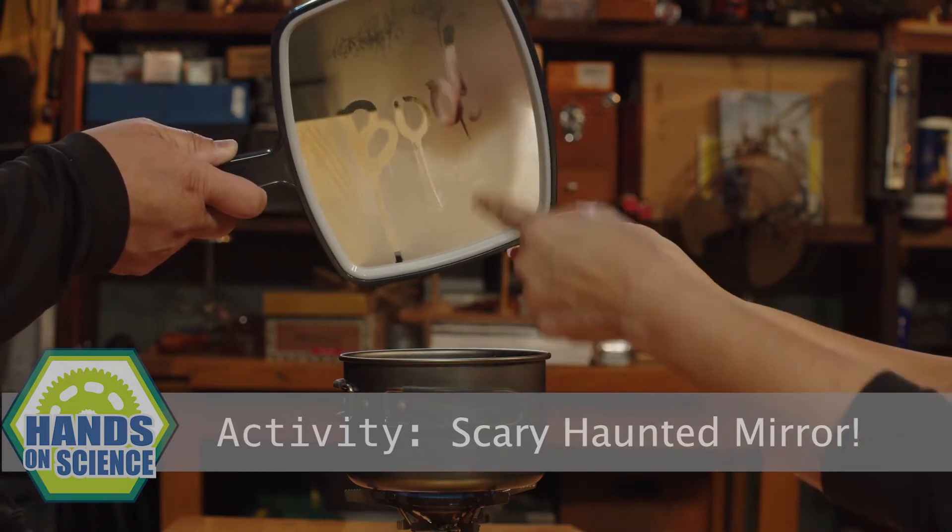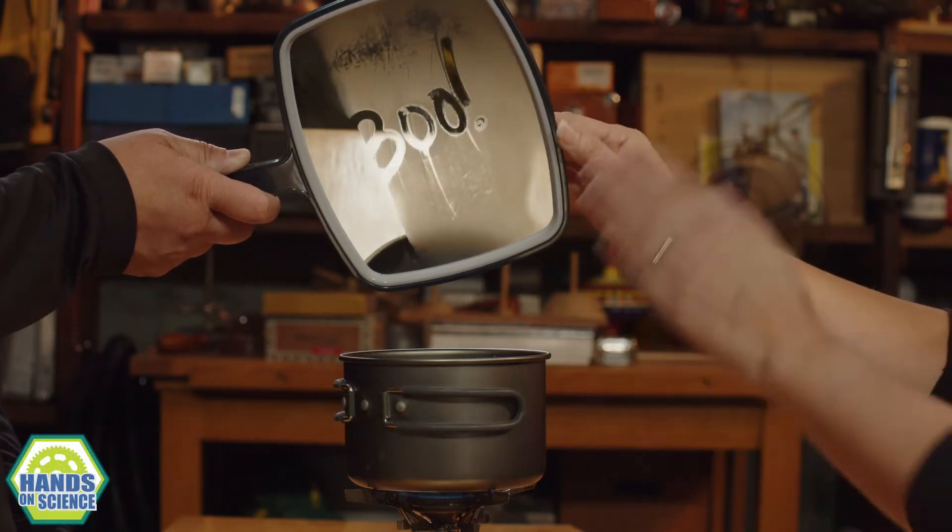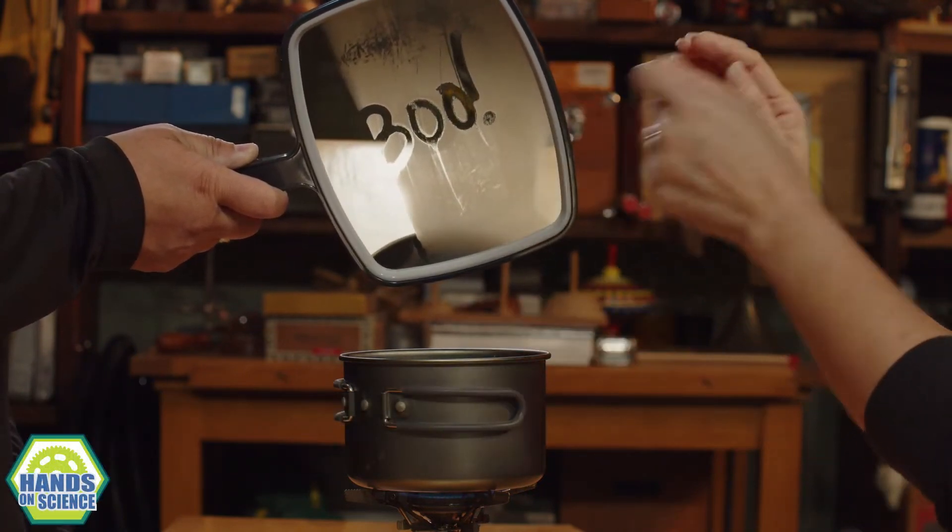How cool is that? Isn't that cool? I'm with the camera seeing what I see, because that's pretty neat. That is pretty neat. I like that a lot. How'd you do this? And see how it's dripping? Perfect for Halloween.